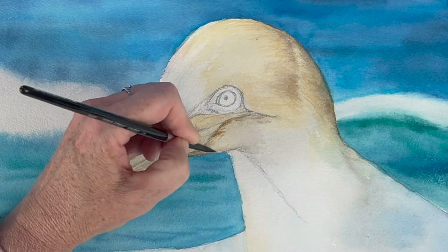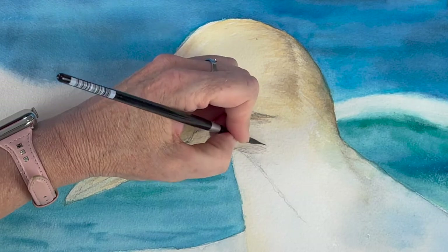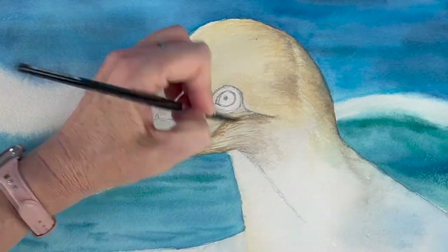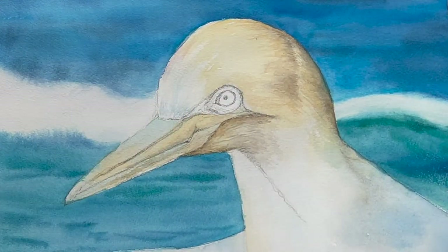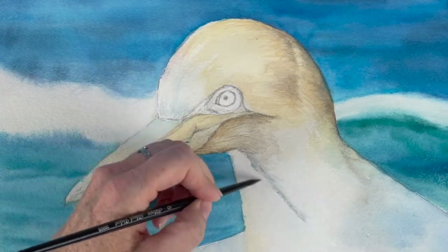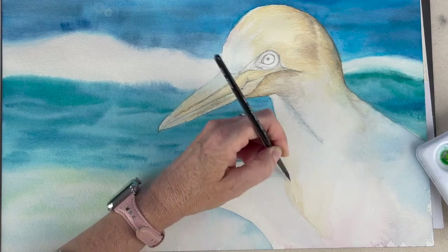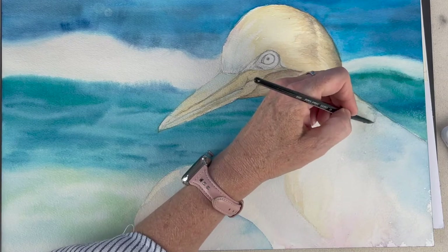Once your painting is dry, I'm going to go back in to do some of the details, starting on his face. Using Van Dyke Brown and Neutral Tint — he's got a very dark area underneath his chin. I'm making very short, wispy strokes trying to mimic the feathers.